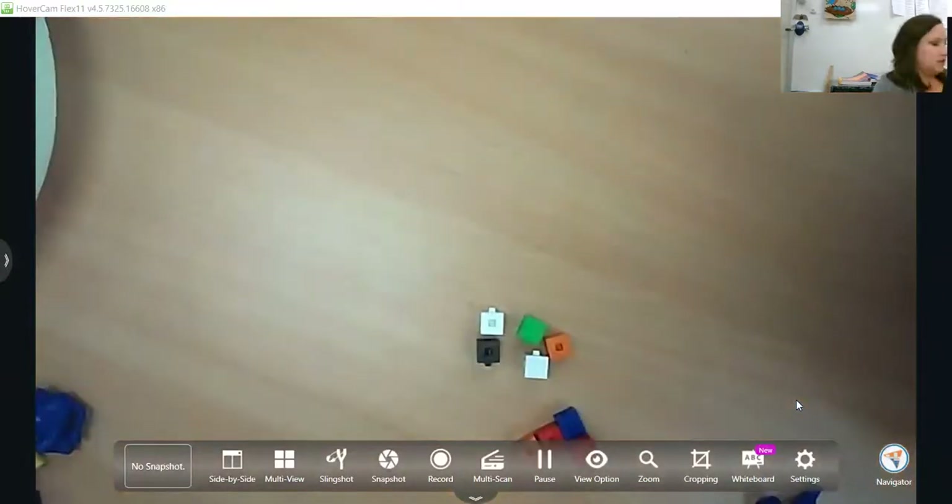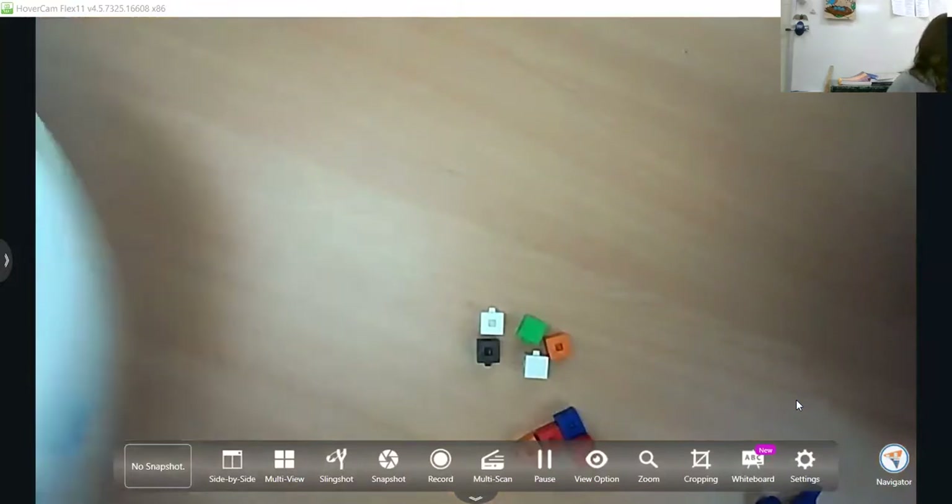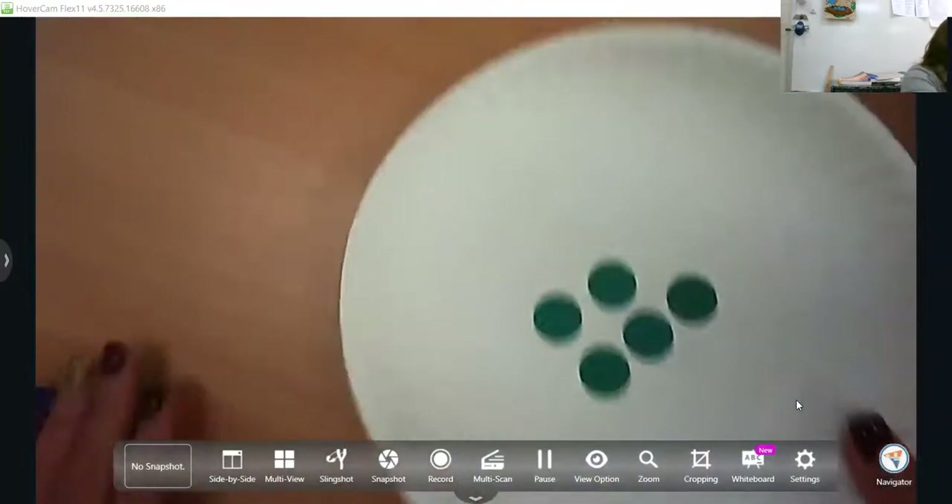Next, I want to skip to subitizing. Subitizing is when you're able to see a set of objects — these will be circles in this case — and quickly give the amount without having to physically count them.